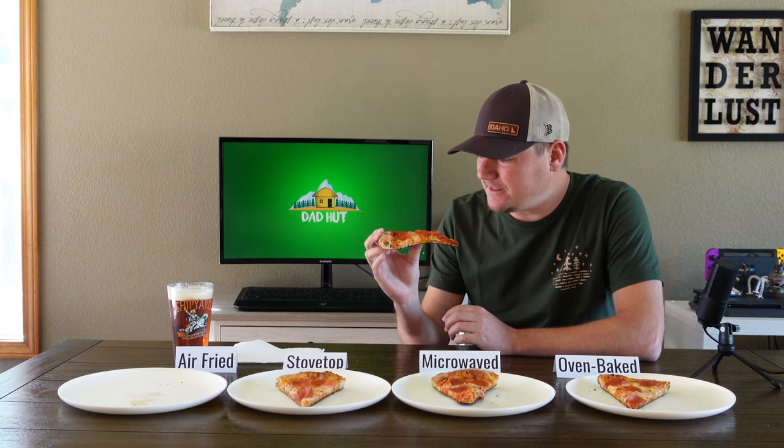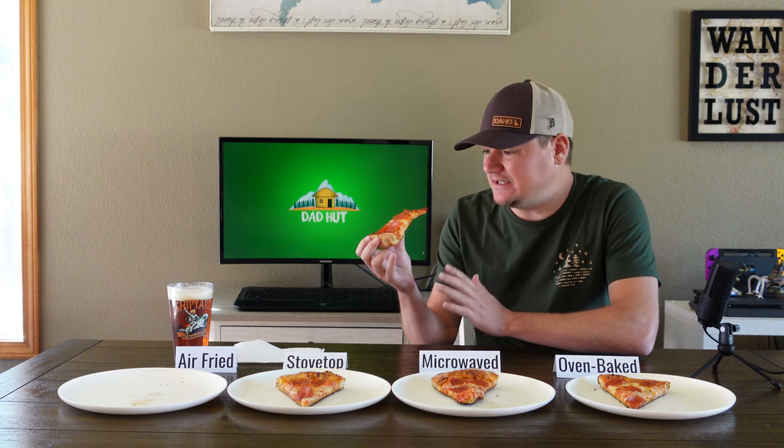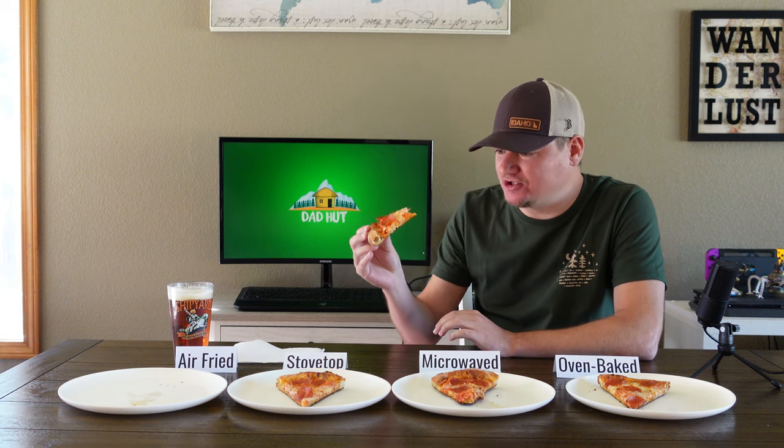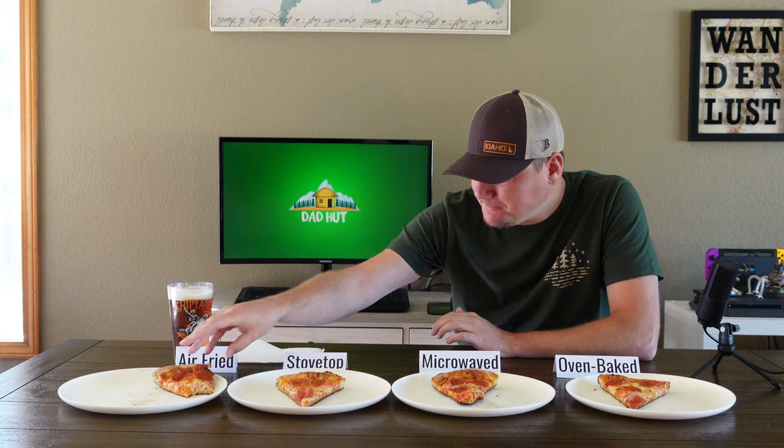One bite, everybody knows the rules. It seems like it's gonna be crunchy. The crust is still pretty firm, and even the back of the crust is definitely pretty hard. Mmm, that's actually pretty good. Yeah, that's a strong start for the air fryer.